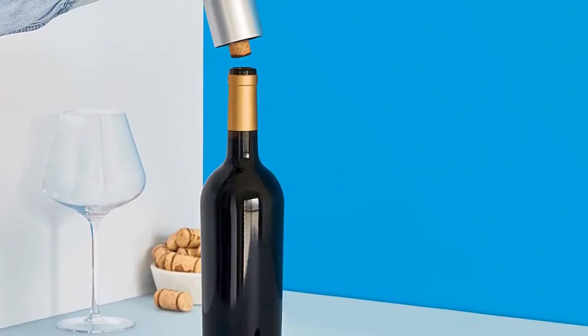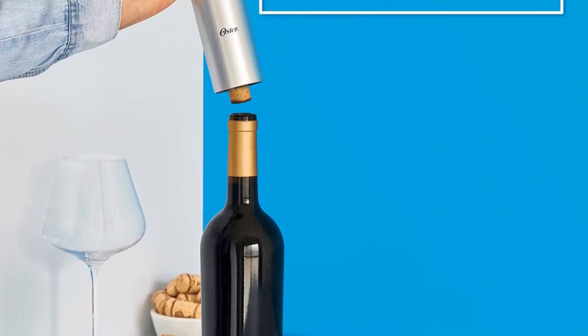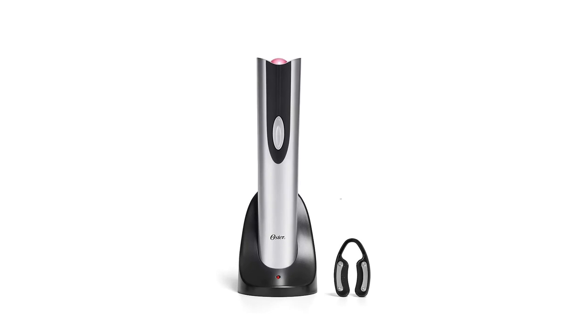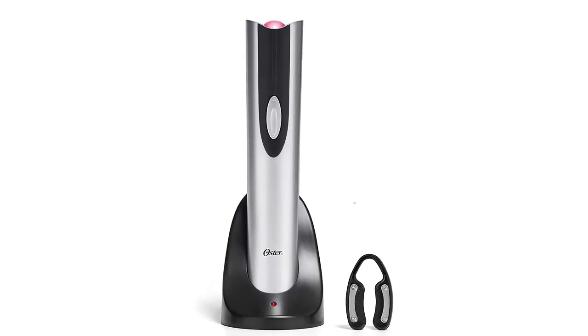The control buttons are easy to maneuver, although the direction arrows are a bit difficult to see, as discovered while testing. Another downside is the foil cutter is not the sharpest, but it did get the job done. Overall, this opener performs smoothly and efficiently, and it makes an attractive addition to your counter landscape.